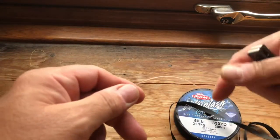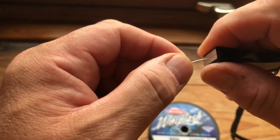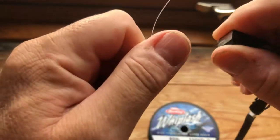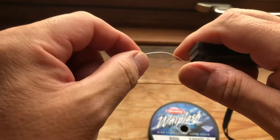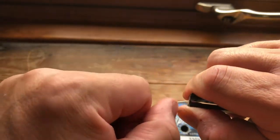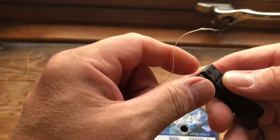So now we've got some Berkeley Whiplash braid in 50 pounds. As you can see it's not cutting it at all — it's just tearing it.